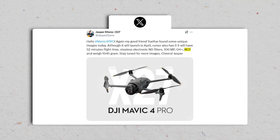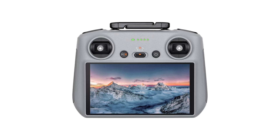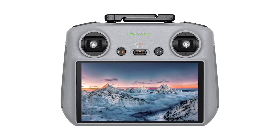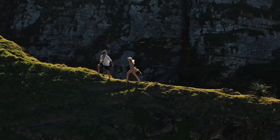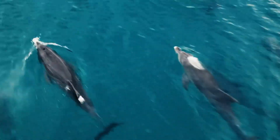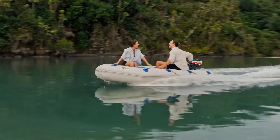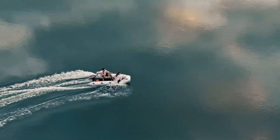The drone is likely to be bundled with DJI's RC2 controller, as detailed in the leaks. This controller features a built-in 5.5-inch screen with 700-nit brightness, ensuring clear visibility even in bright sunlight. Supporting O4 and likely O4 Plus, the RC2 is designed to deliver a seamless and intuitive flying experience, especially for users looking to maximize the drone's advanced capabilities.